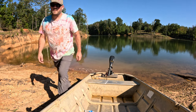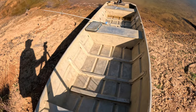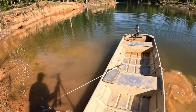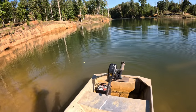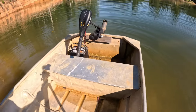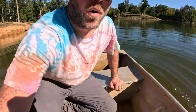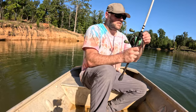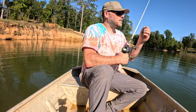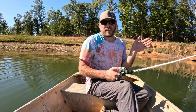Hey, it works! Whoa — I about fell in. That would have been bad. Let's see if we can't get just an old monster.